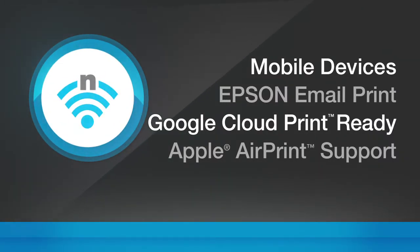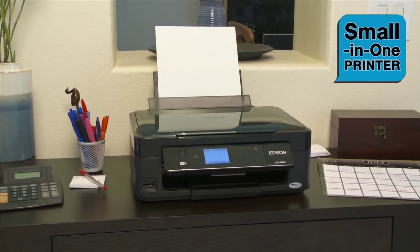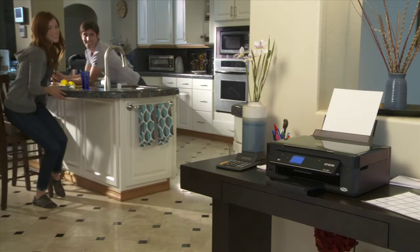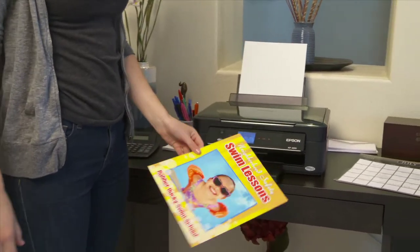Easy Epson wireless technology makes setup and printing from every computer in your home fast, simple, and hassle-free. With its exclusive small-in-one design, simple operation, and great print quality, the affordable Expression Home XP400 delivers performance in a small size for the whole household.